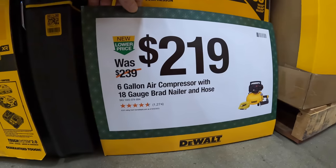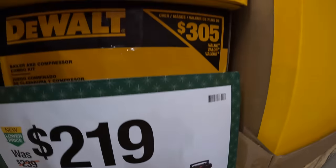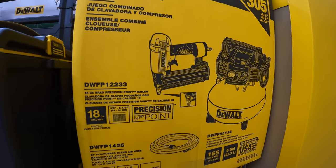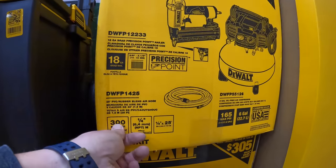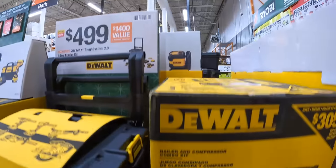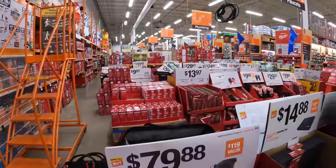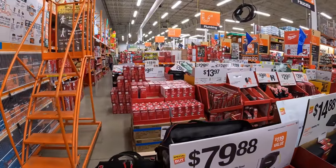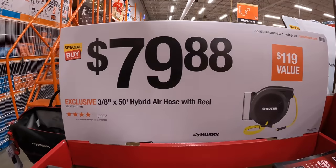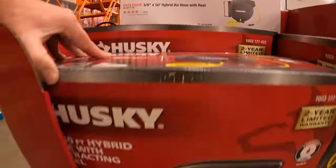$219 for their 6-gallon air compressor with 18-gauge brad nailer and hose — 165 PSI max. $79.88 for the three-eighths by 50-foot hybrid air hose reel, which we saw earlier. That's pretty good.